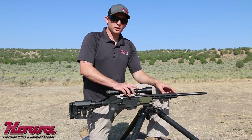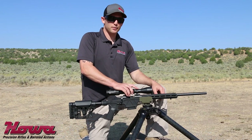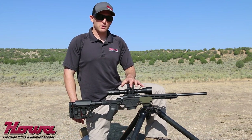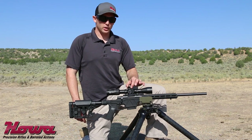On top of this rifle today we have the Nikko Sterling Diamond First Focal Plane 4-16x44 scope. This is a mil-mil based system, meaning mil-rad adjustment turrets with a mil-based reticle system. The turret adjustments are in one-tenth of a mil increments.